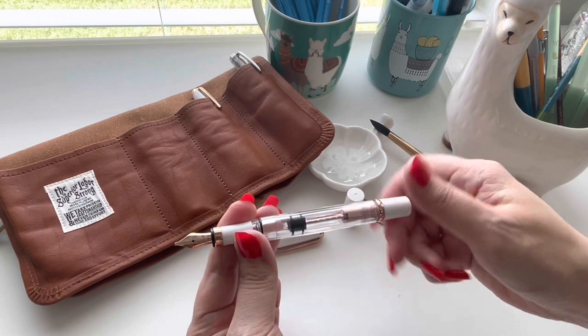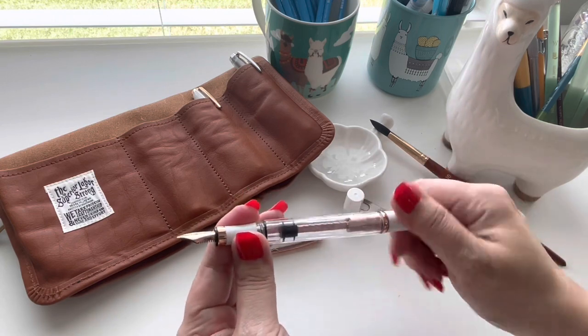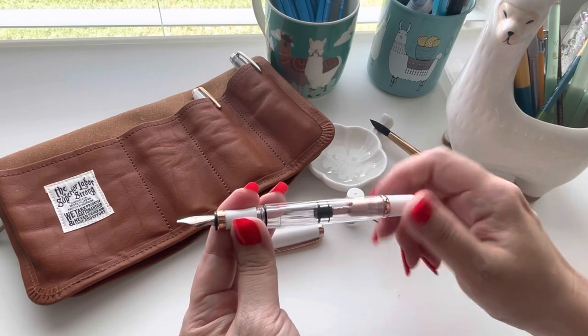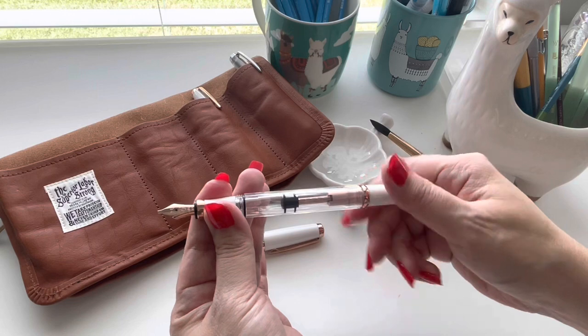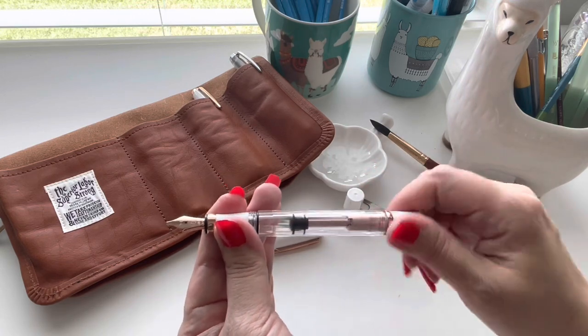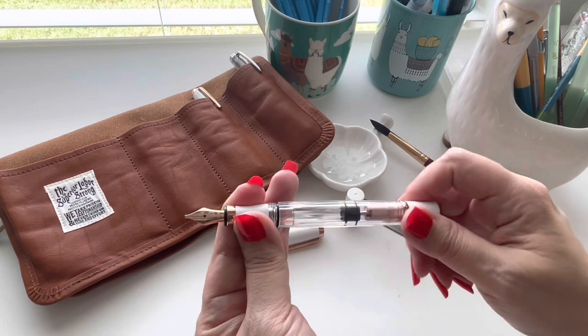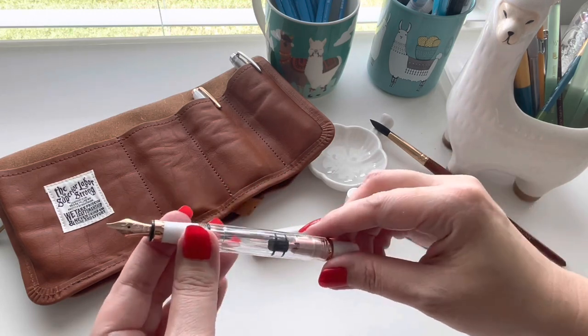Look at the size of this barrel — the amount of ink that this barrel can hold is phenomenal. Since it's going to last so long, I would recommend putting in one of your favorite inks. For me that's Diamine Oxblood or Diamine Writers Blood — those types of inks would be amazing in here. Let's see which one we want to put into this one today.